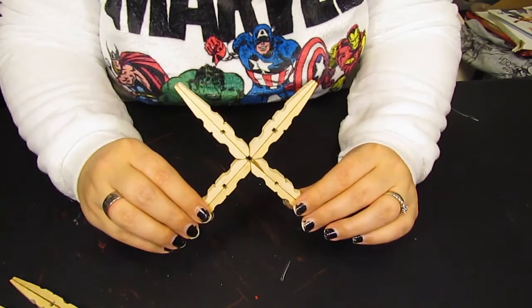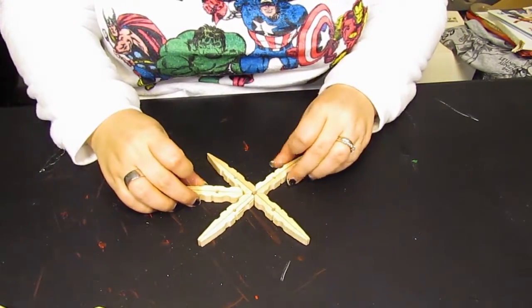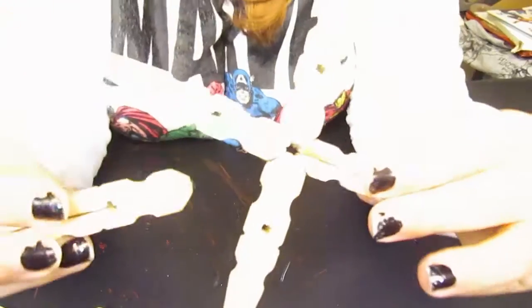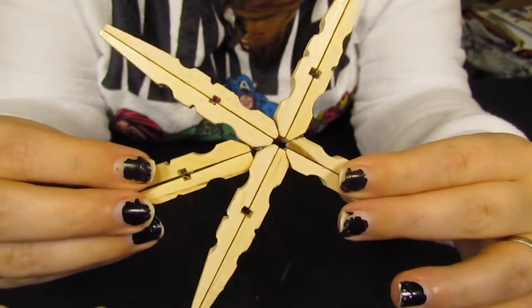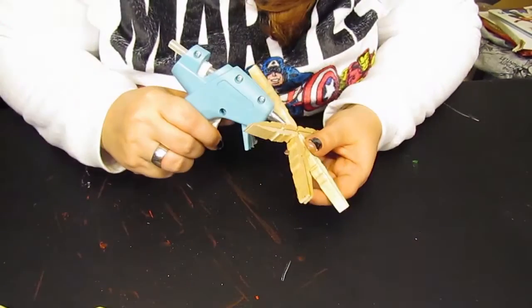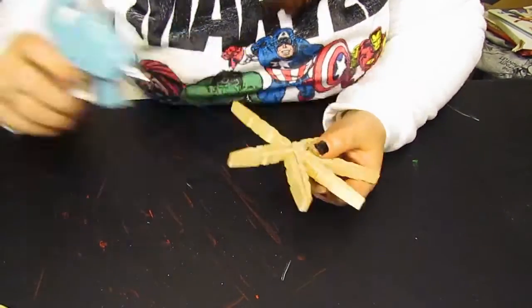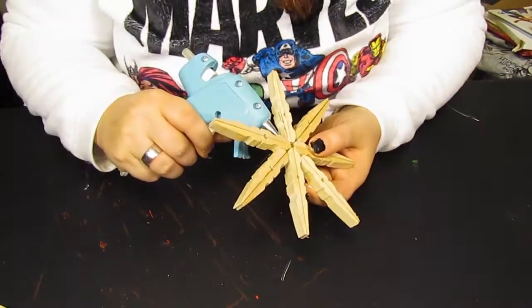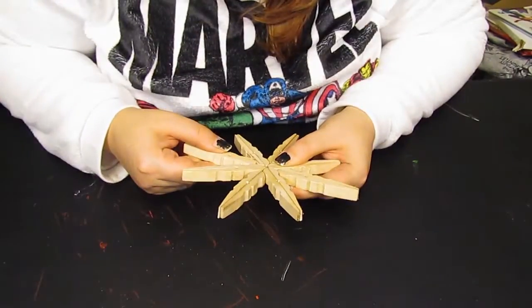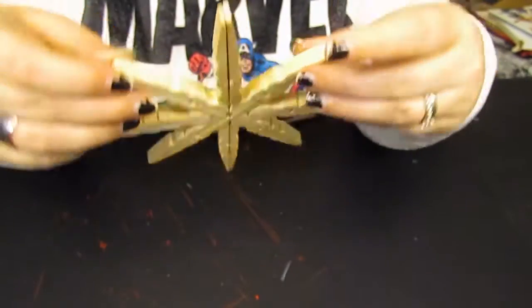So we've got the first part going. We're going to come in the side and glue these into the little slot right there — see, like that. And there we have it. Real simple.